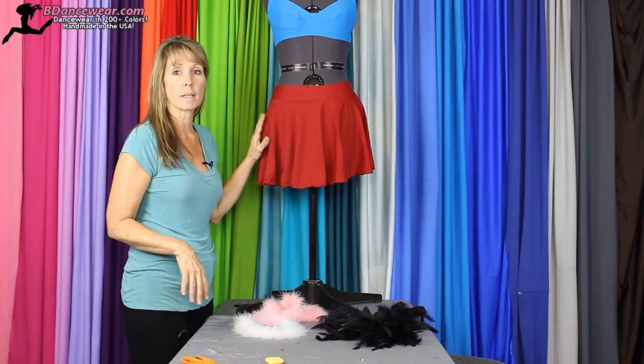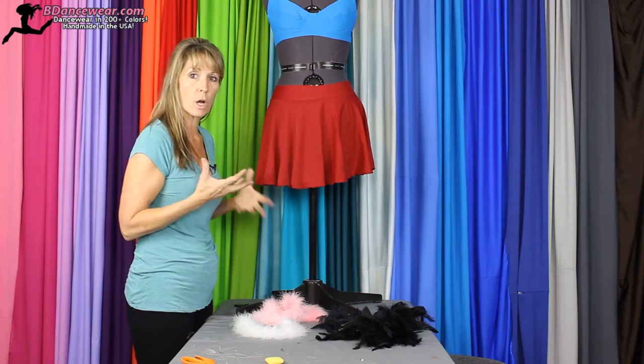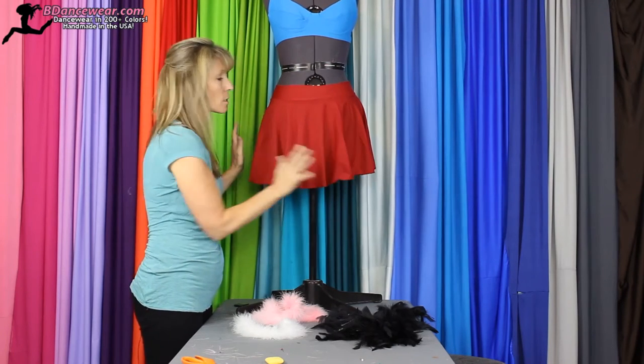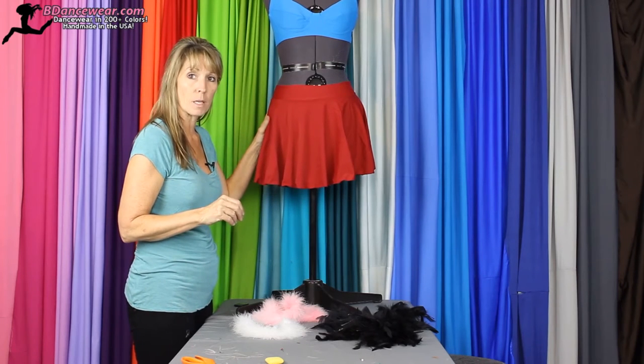The first thing you'll want to decide is what type of skirt do you want. Do you want a circle skirt so you'll have lots of movement? Do you want a straight skirt so it's more of a fitted look? Once you've decided that and the color that you want, that'll be your base.